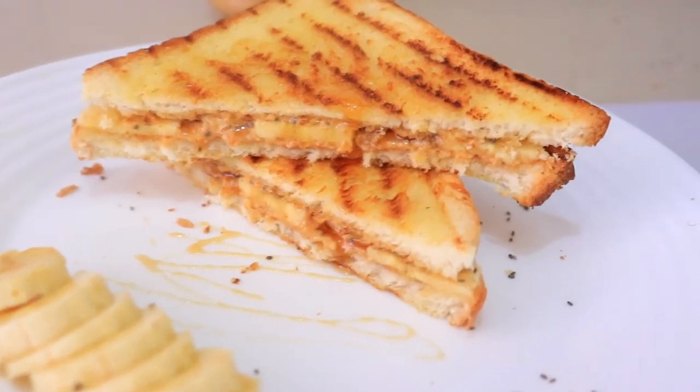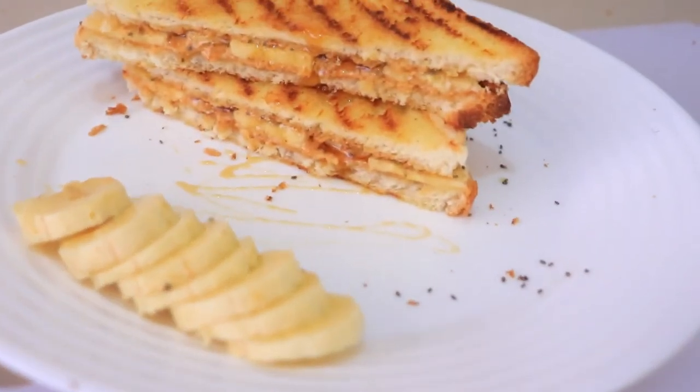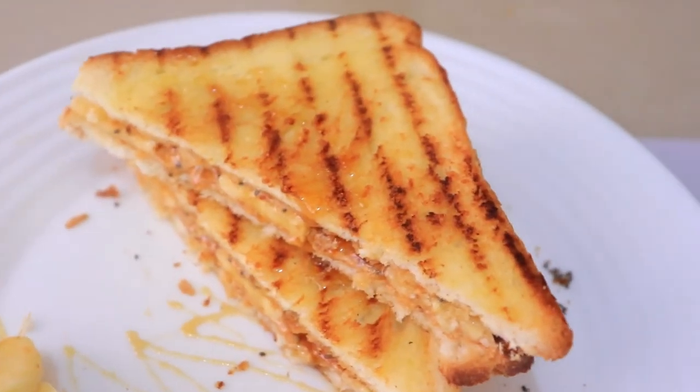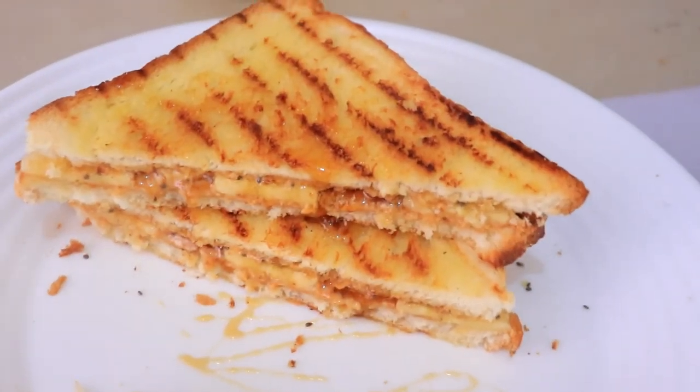And that's it guys — very simple and very delicious. Give it a try, and if you like this recipe then give this video a thumbs up and subscribe to my channel. I'll see you in the next video. Thank you for watching, bye-bye.